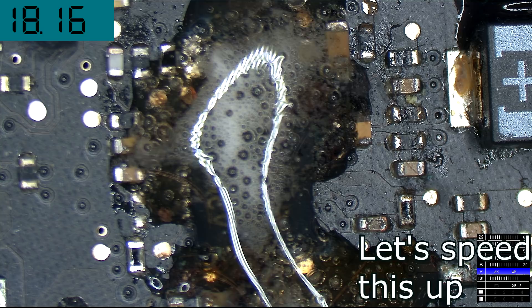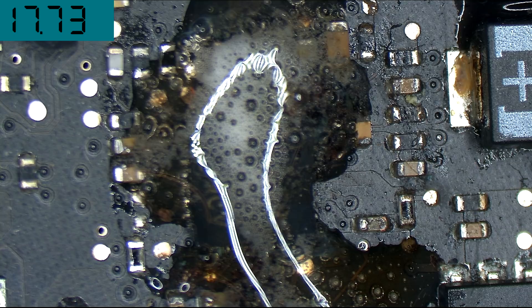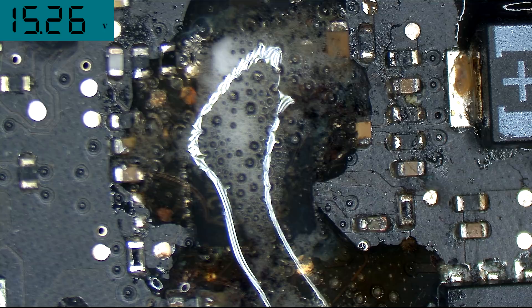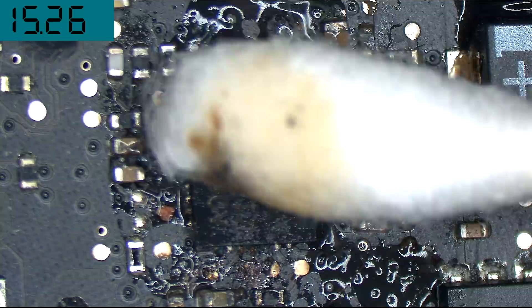And this is also why rice is completely useless. The reason that rice is useless is that all of this damage occurs. Rice is not going to suck out any of the liquid because it's not directly touching it. But even if you did suck out the liquid, the damage is already done. All of this corrosion has already occurred and has already done a number on all the components. Putting rice there is not going to do anything.